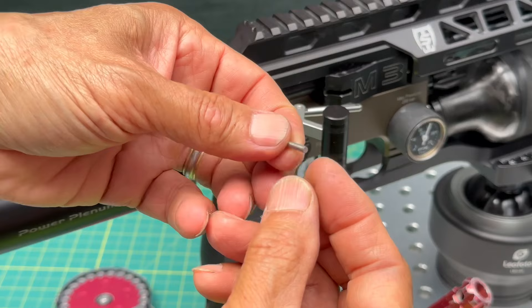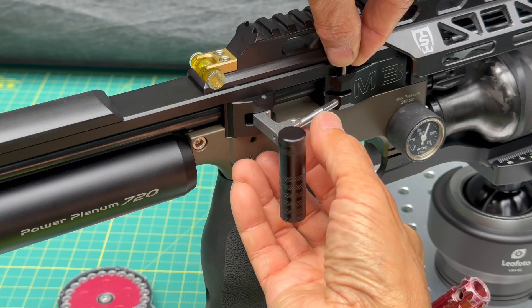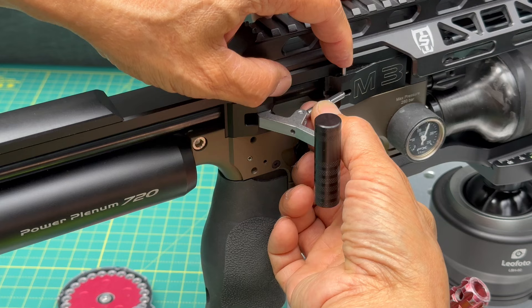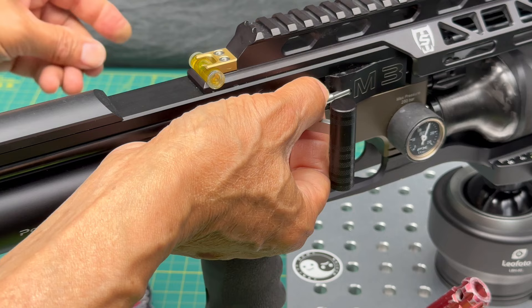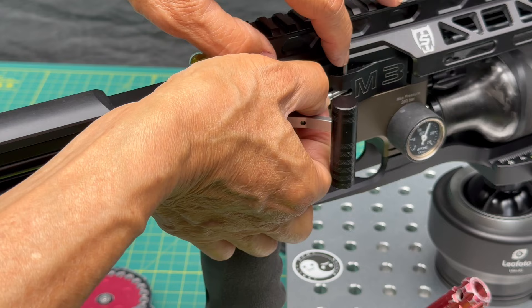Grab your new pin — or the old pin if it's still good. Note that one pin is chamfered a little bit, while the new pin is smooth. Now put the set screw in.